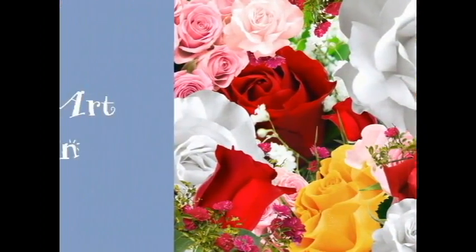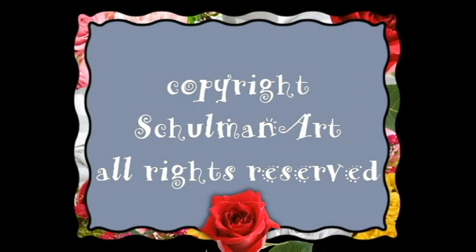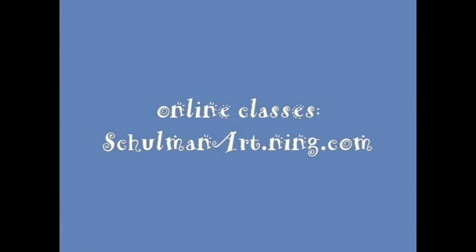Thanks for joining me. I hope the parents love it as much as I do. Join me for some more videos here at Schulman Art on my YouTube channel. I also teach online classes — if you really want to learn some more of my techniques, I'll show you how I paint in real time, not fast forward. It's slow so you can really see, and I tell you every color. That's at shulmanart.ning.com. I hope to see you in a future class.